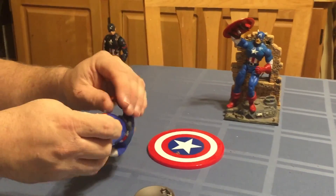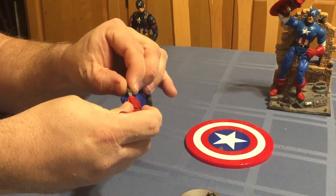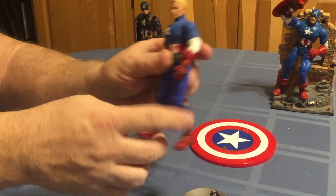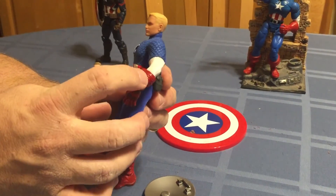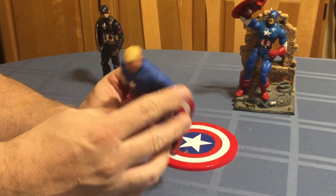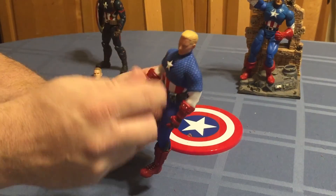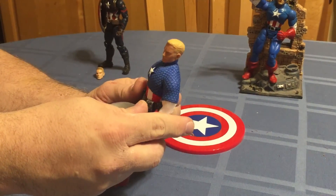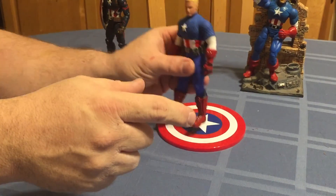A plus to him is the boot sheath and the knife — those are a really nice touch. The gloves are really nicely sculpted. The magnet is in there so his shield will just stay on by itself; you don't have to worry about it. He comes with a little harness to hold his shield on his back.